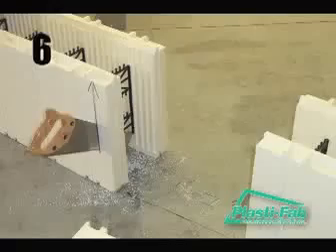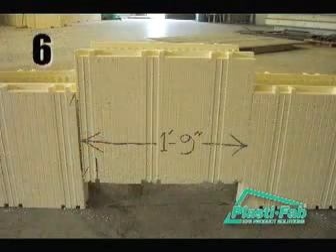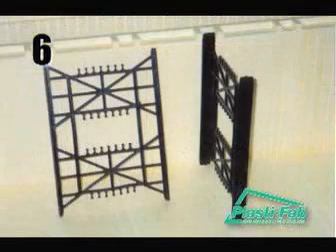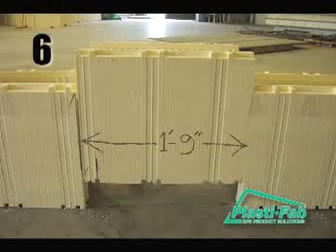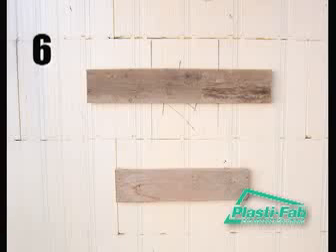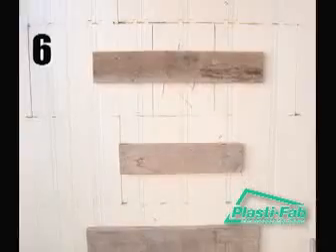If the length of the wall is not a multiple of four feet, then you will need to use a handsaw to cut blocks to fit. A cut block is referred to as a filler block. When you create a filler block, it is necessary to pay attention to web locations. In all blocks, the distance between webs is always eight inches. When using filler blocks, the distance between webs should never be more than eight inches, and the ear, or piece of EPS form between the web and the end of the block, should not be greater than four inches. If either of these scenarios exists, then additional bracing will be required. To achieve acceptable web spacing, you may also need to trim the blocks adjacent to the filler block.